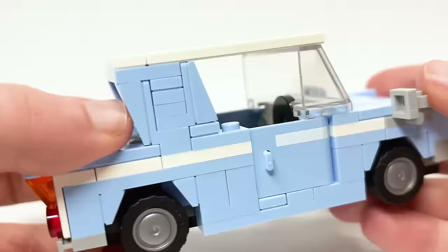Set 76426 is the Hogwarts Castle Boathouse, retailing for $37.99 USD or $49.99 Canadian. I'm so excited about this — it's the first LEGO Harry Potter set fully dedicated to the boathouse. There are tons of minifigures inside, some play features, a new connection system, and one of the collectible portraits included.